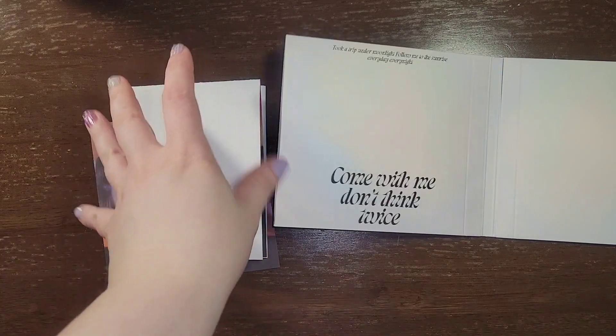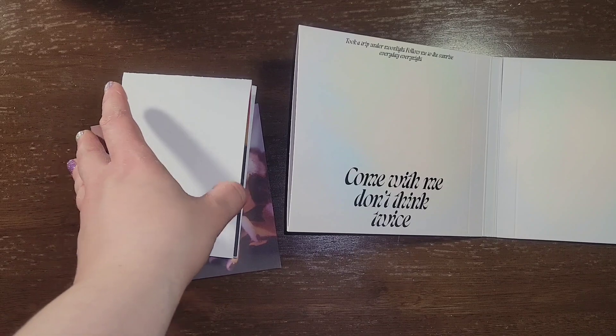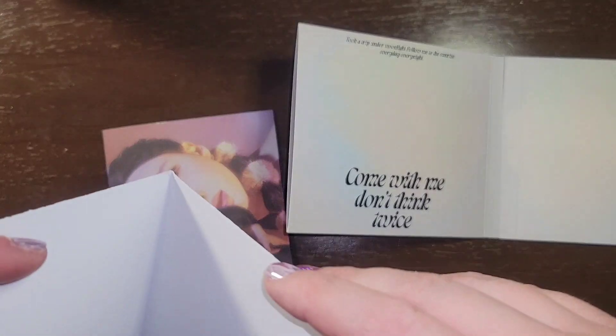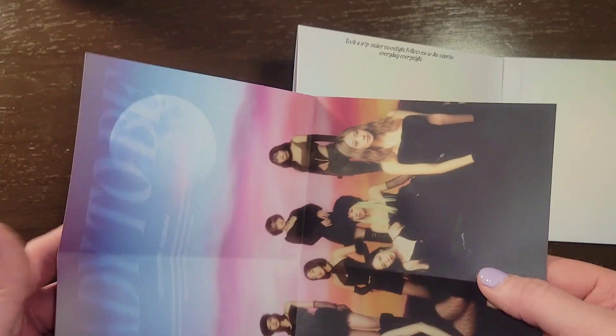I only have like, well, I guess it's also a small version, but I only have an OT9 one from Summer Nights. It's probably just as small, but at least they're bigger on it.